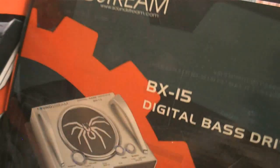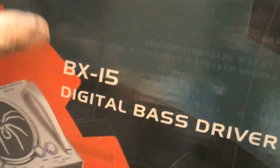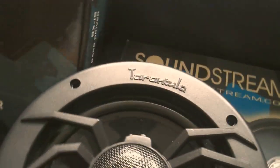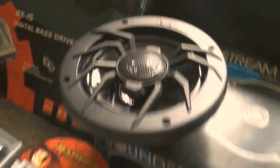For processing I decided to go with the Soundstream BX-15. I was gonna go with the BX-12 but this one offers the remote variable subsonic filter, which is pretty sweet. And then a good old 16 gauge speaker wire to go with my Tarantula line speakers — those things are award-winning for sound quality.